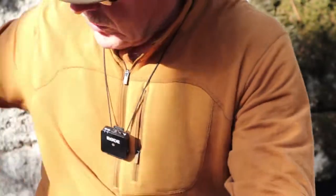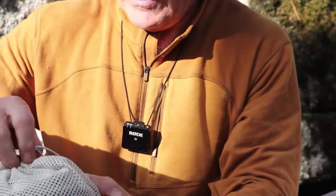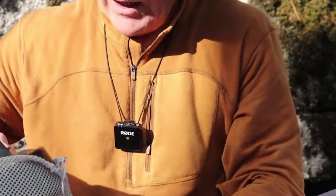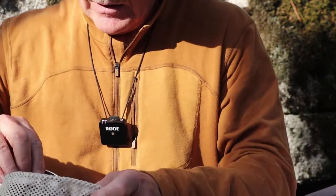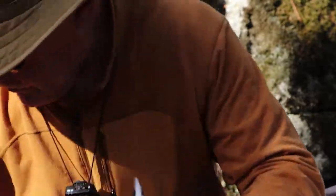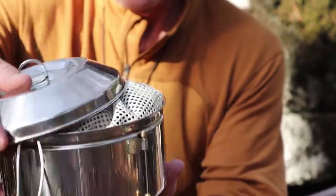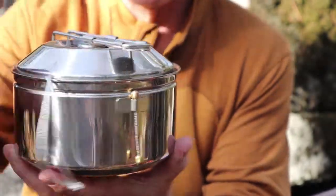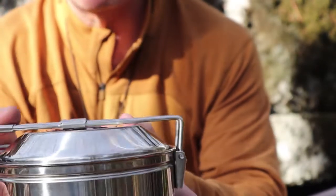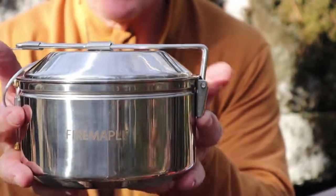There is one more really key feature to this pot that I think will stand out to most people. This is my kettle — the Fire Maple kettle that I previously reviewed and did a giveaway on. What I want to show you is that the 1.2L pot was designed specifically to have the kettle nest inside perfectly. The lid closes on top, the handle will fold over and lock up. You can see it fits in there perfectly with very little movement inside. So it's nice that you can bring your cooking pot and your tea kettle or coffee kettle with you all in one compact unit.